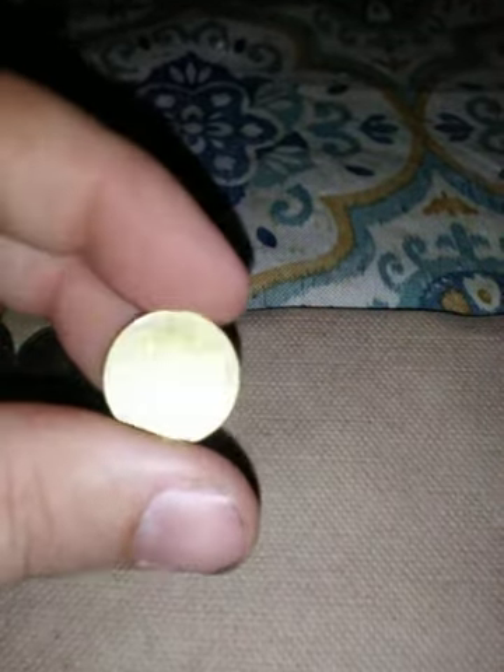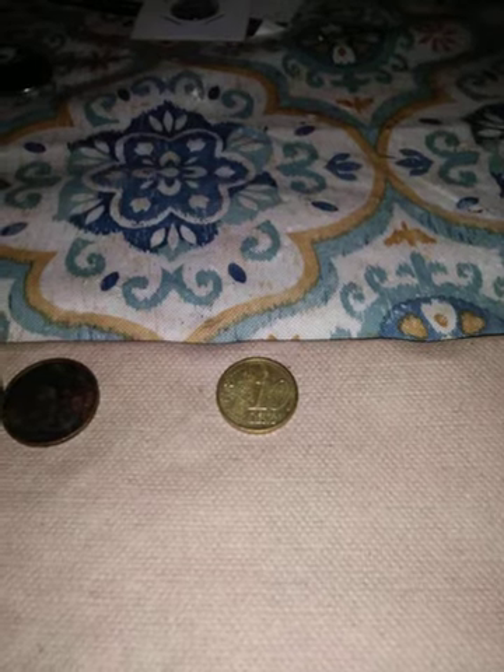That says 2002 — I must have gotten that later because I wasn't working at the bank in 2002, that was around 1997, '98, maybe '99. This one says 10 euro cent. I don't know which countries use a euro cent — maybe a few.